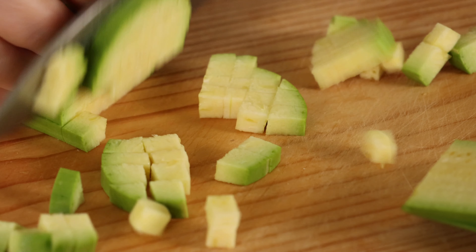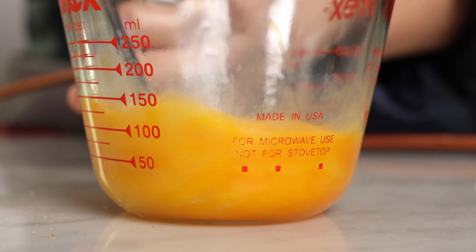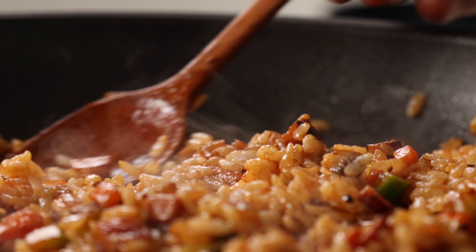Hello, I'm Jia. Today we'll be making omuraisu. Omuraisu is a Korean style fried rice wrapped in an egg omelet. It's a fusion dish that combines Korean style fried rice with Western style omelet.